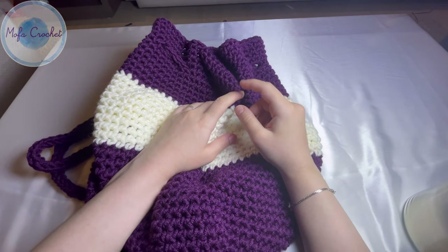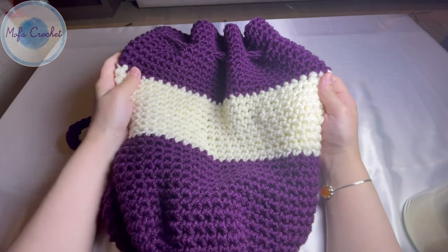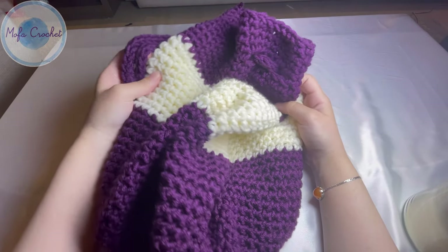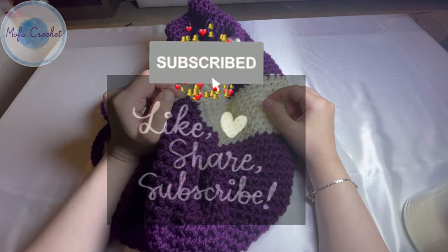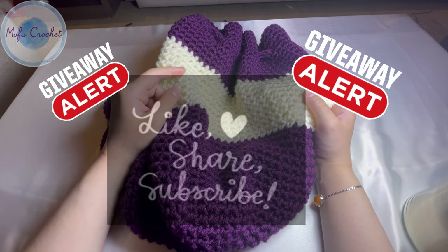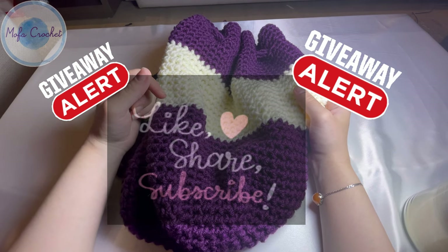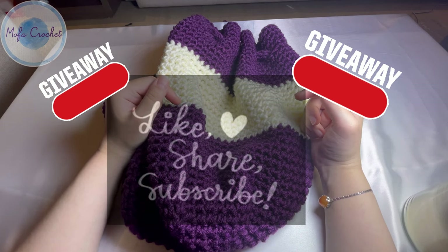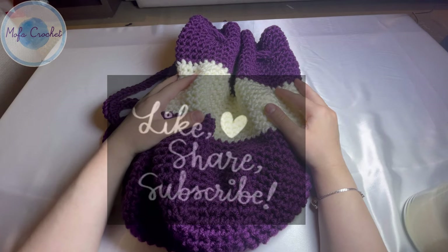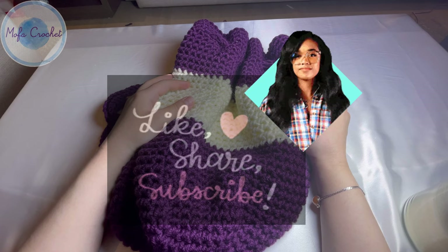That's it for today's tutorial. I hope you enjoyed doing this beautiful backpack with me. Don't forget to hit like and subscribe. I'm doing a giveaway for the first 1,000 subscribers — subscribe and fill out the link in the description so I can get your email and send you the free pattern. Thanks for watching, bye!